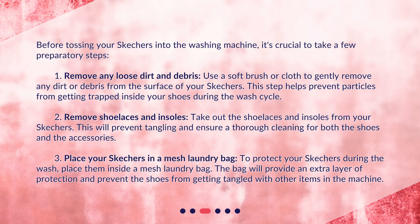Second, remove shoelaces and insoles. Take out the shoelaces and insoles from your Skechers. This will prevent tangling and ensure a thorough cleaning for both the shoes and the accessories. Third, place your Skechers in a mesh laundry bag to protect them during the wash. The bag will provide an extra layer of protection and prevent the shoes from getting tangled with other items in the machine.